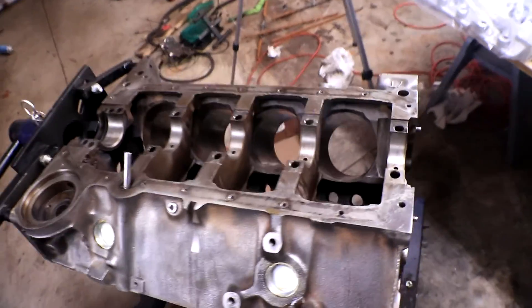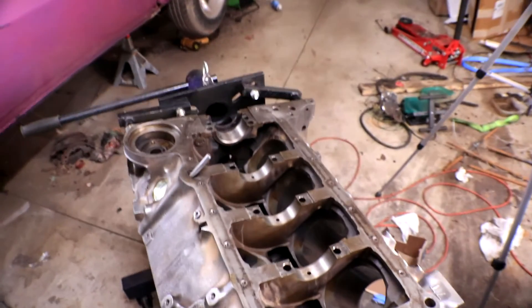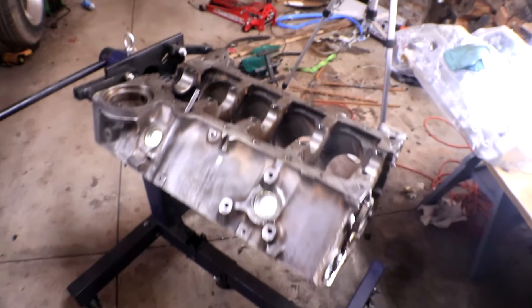And that's it — that's how easy it is to install freeze plugs on a Chevy 350. For a lot of different engine applications this is a very similar process, so feel free to apply it to others. The locations are different, the screws are different, the sizes are different of course, but if this was able to help you at all let me know in the comments below. In the next video we're going to be doing the cam bearings, so stay tuned, make sure to subscribe, and I will see you guys next time.